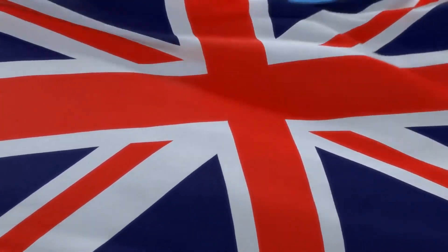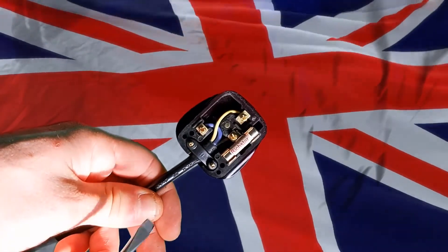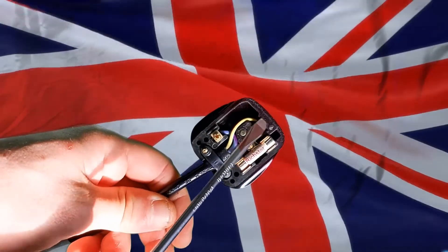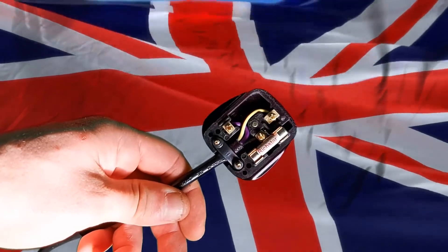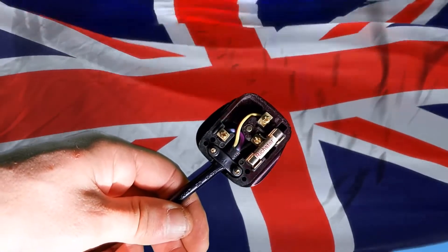Let's start off by having a look inside a plug. On the bottom left, we have the neutral. On the right, we have the live. And at the top, we have the earth or the ground. This is known as the safety conductor. In normal operation, this isn't carrying any kind of power.